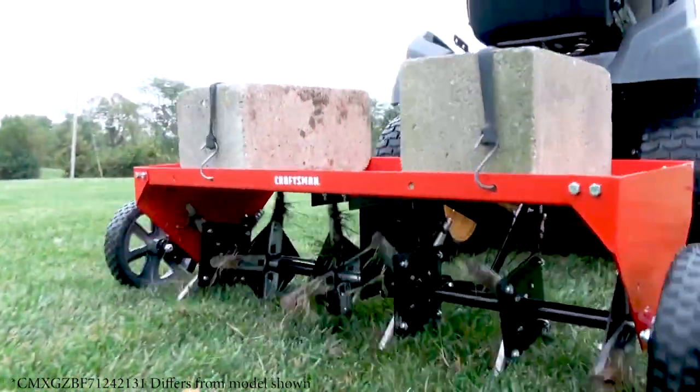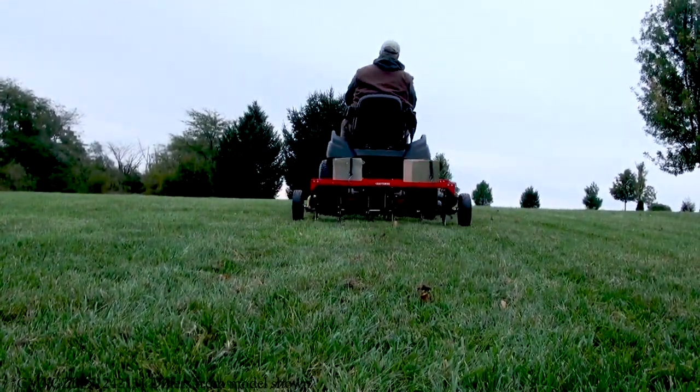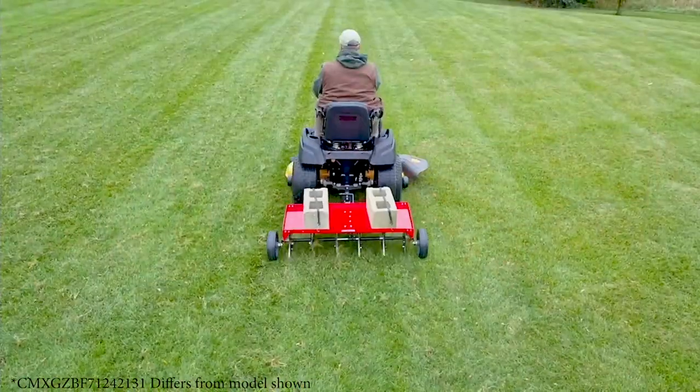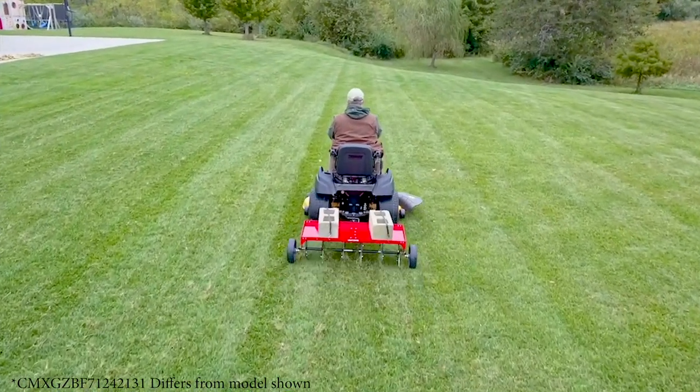Aerating means pulling small soil plugs ranging up to three inches in length from the soil to create small reservoirs that will bring oxygen, fertilizer, and water down into the roots. For best aerator performance, the following lawn preparations and operating procedures are recommended.